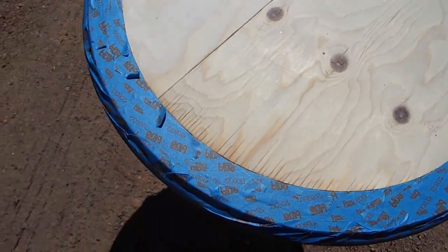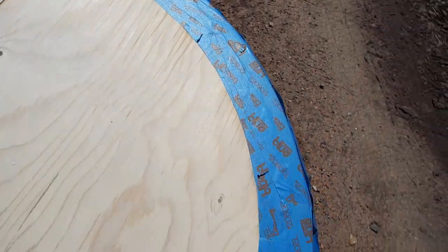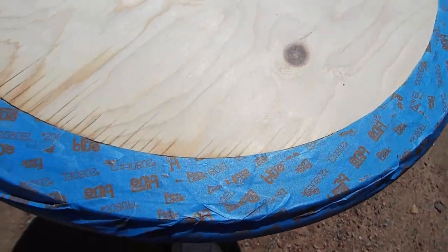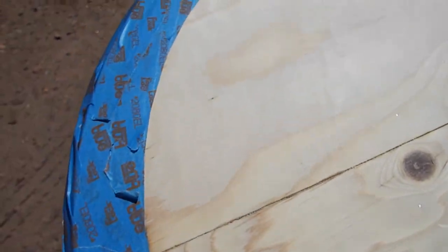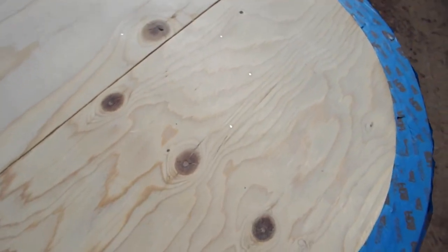To cover the center up I'm going to paint it black. What I did is I just covered it with tape all the way around the outer edge where the oak is, and that leaves the pine plywood exposed. So I'm going to paint it next.